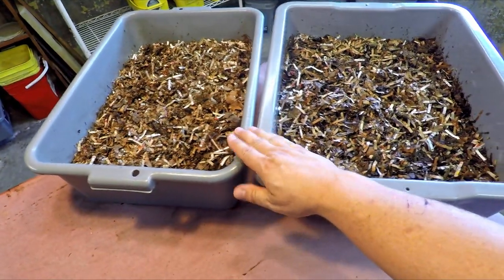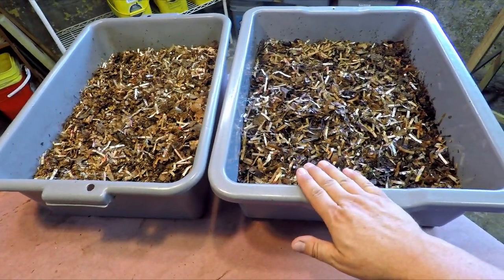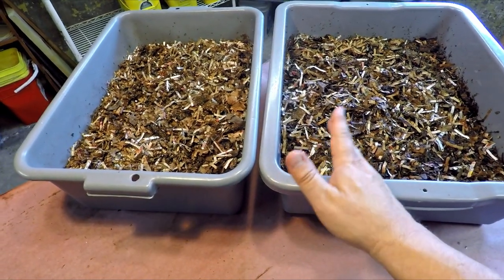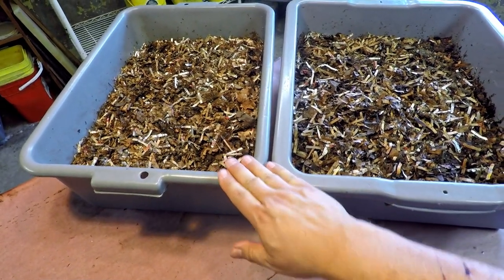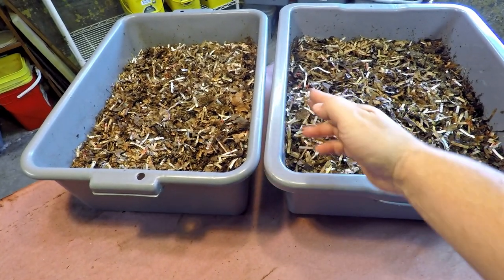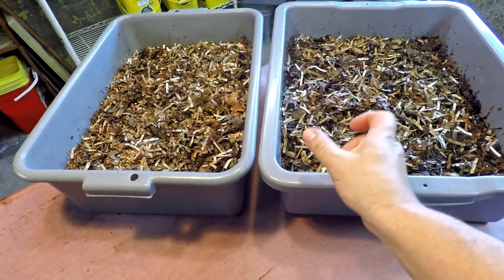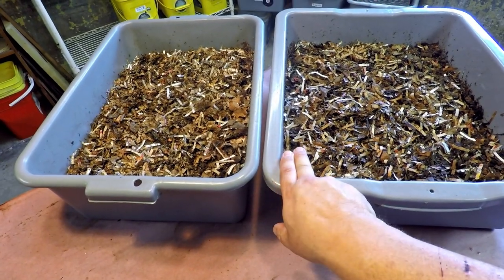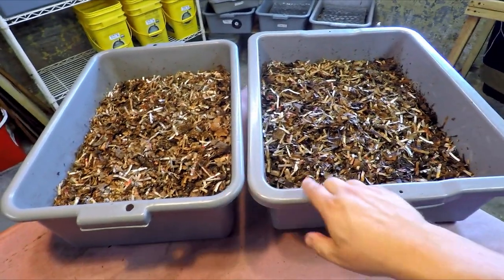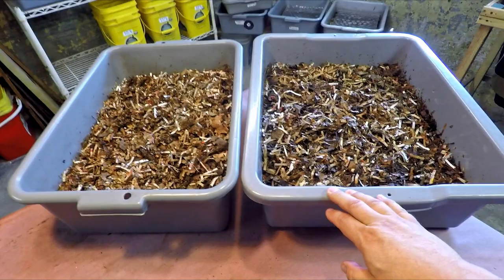All right, they look pretty good. This bin here is a little bit wider and that's why I refer to these as my wide bins and these as my narrow bins. Otherwise they're about the same height and about the same length. It's only this width that's a little bit different. If you were to slip the other one in here it would not be much different, but there is a little bit of a difference in capacity of these two containers.